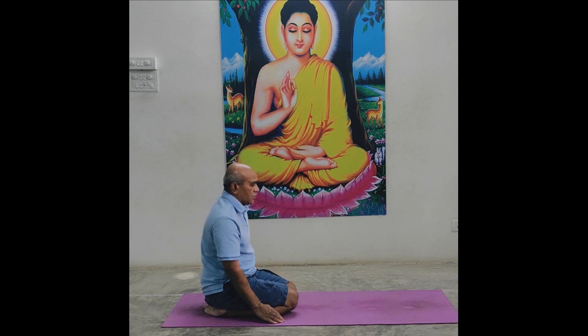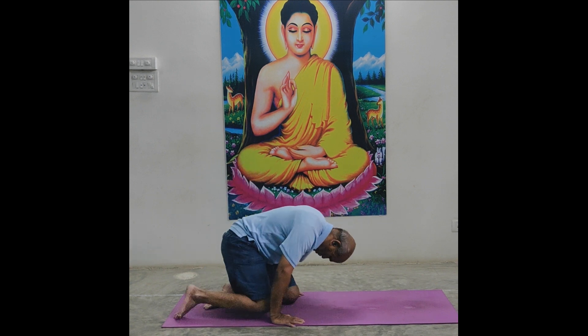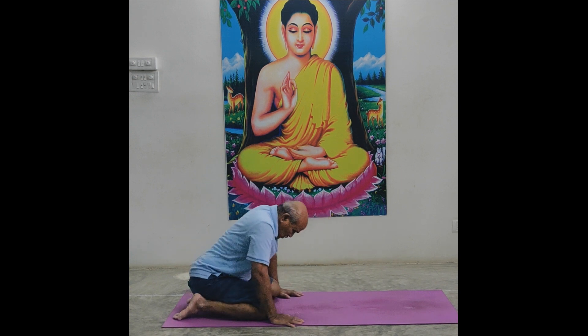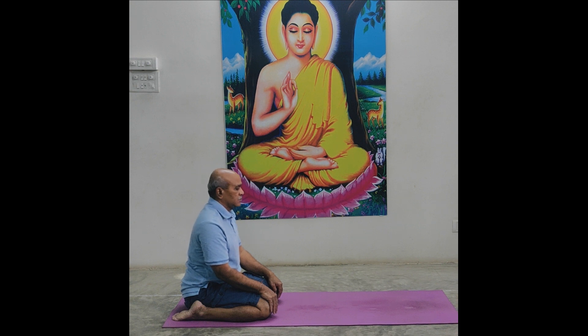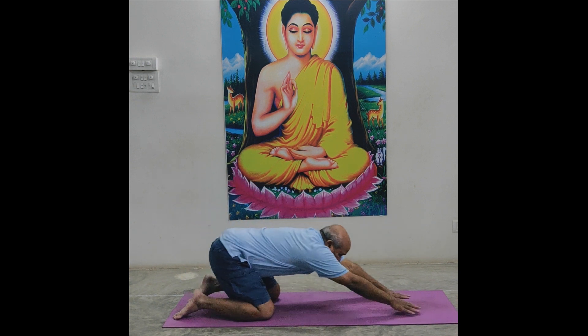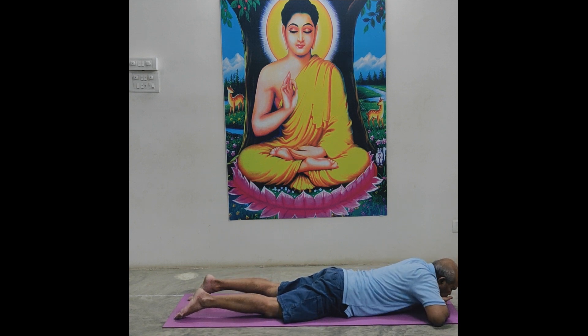Left thigh, left seat. Sit in Vajrasana. Total move to back side. In this position, don't move foot place, don't move knee place. Slowly bring the upper body down to the front side. Lips close. Now come to Sashankasana position.